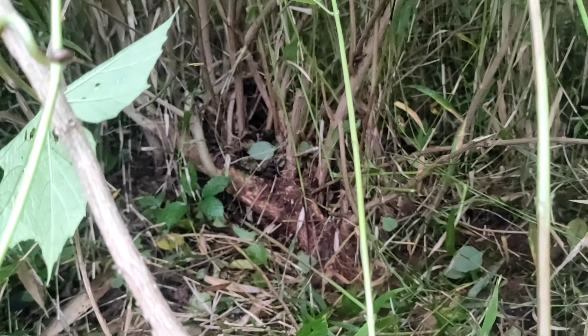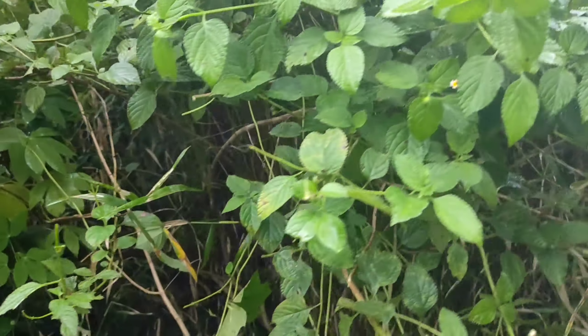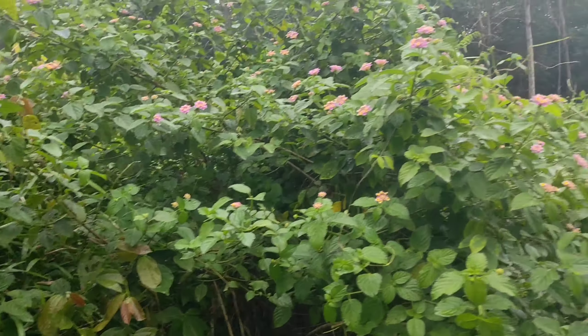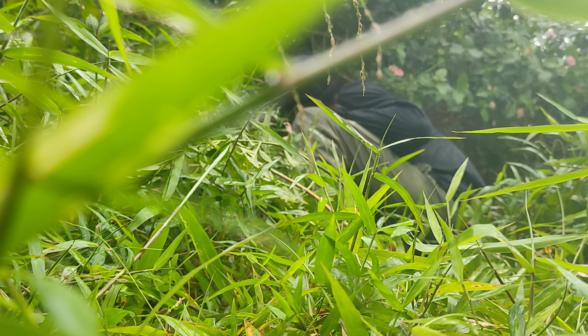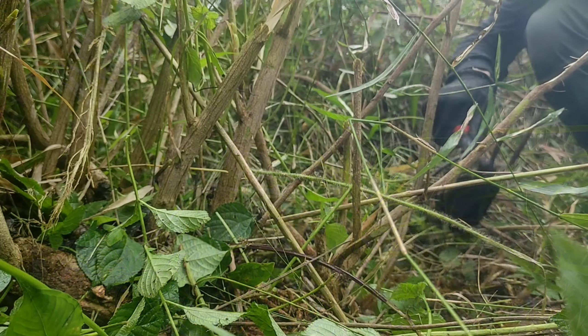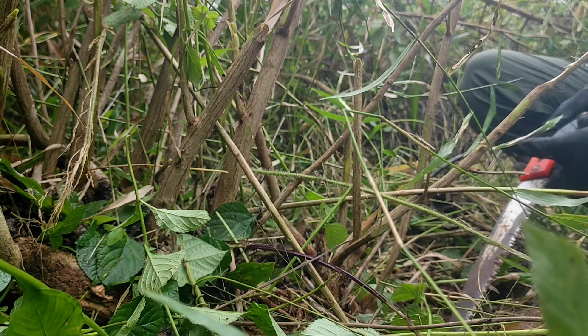Saya menemukan yang agak tinggi dan agak meliuk. Saya senang yang ini, bunga warna pink. Kita coba ambil. Kita bersihkan dulu rumput-rumput dan batang-batang yang ada di atasnya.